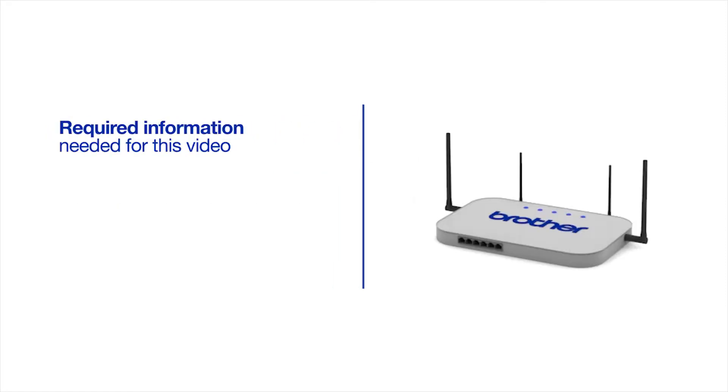You will need to gather some information about your wireless network in order to connect your machine. You'll need to know the SSID, or network name, of your router or access point. And you'll need to know your network key or password.